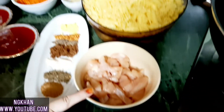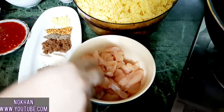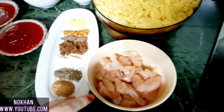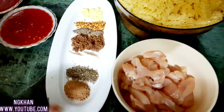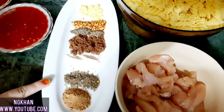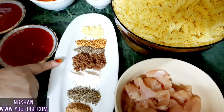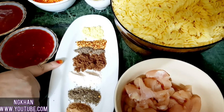I need chicken breast. I will cut it into small pieces. Now I will tell you the spices: 1 teaspoon garlic powder, 1 teaspoon thyme, 1 teaspoon chicken seasoning powder, 1 tablespoon brown sugar.